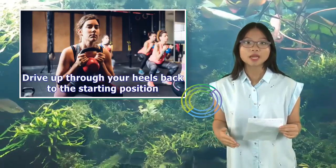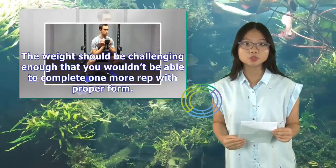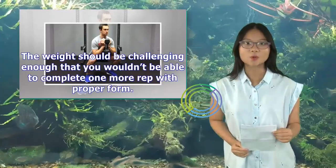Drive up through your heels back to the starting position. The weight should be challenging enough that you wouldn't be able to complete one more rep with proper form.